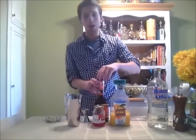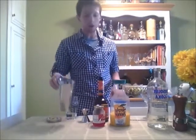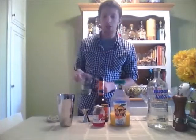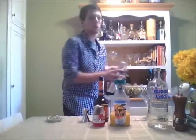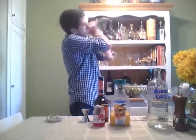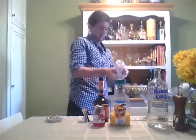Next we're going to go ahead and shake it without the orange juice — and I forgot my ice, so I'll be right back. All right, just like magic, I'm back again with some ice. So again, we have our vodka and our peach schnapps in here, we're going to go ahead and shake that on the ice — nice good shake.